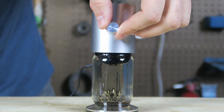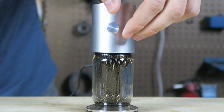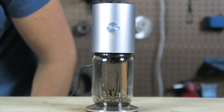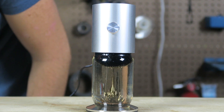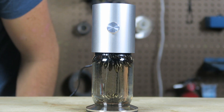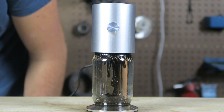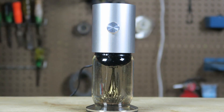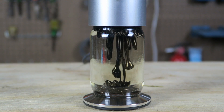Let me adjust it better. And now it flows. You guys have got to see it much much closer — that looks actually super cool.